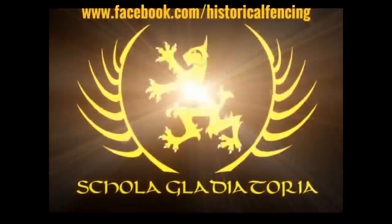Let's talk about bayonets used as fighting knives. Hey folks, Matt Easton here, Scola Galeatoria.